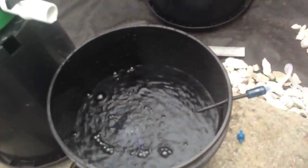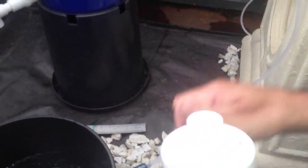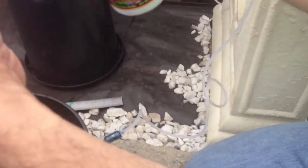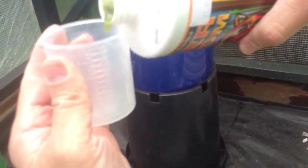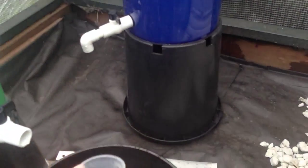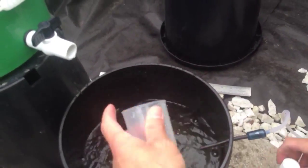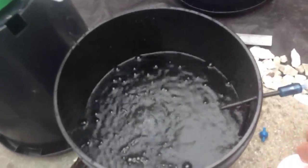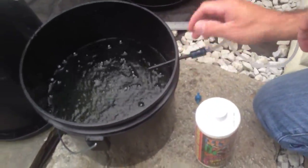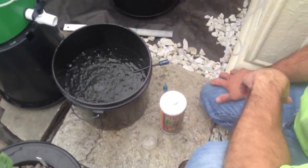Alright, shake up my Tiger Bloom real well, put my measuring cup out, and we're going to put about 3 milliliters of Tiger Bloom in here. We'll let that mix itself for a few seconds, and we'll be ready to set this pepper plant back in.